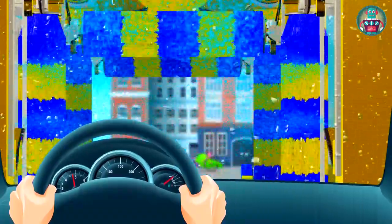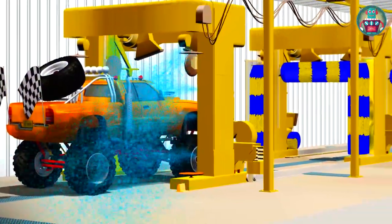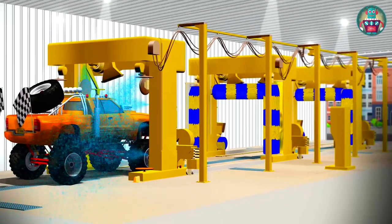You see, the water supply comes from different directions — the top, the sides, even at the level of the wheels. At the same time, the car's body, its roof, windows, and the wheels are washed.